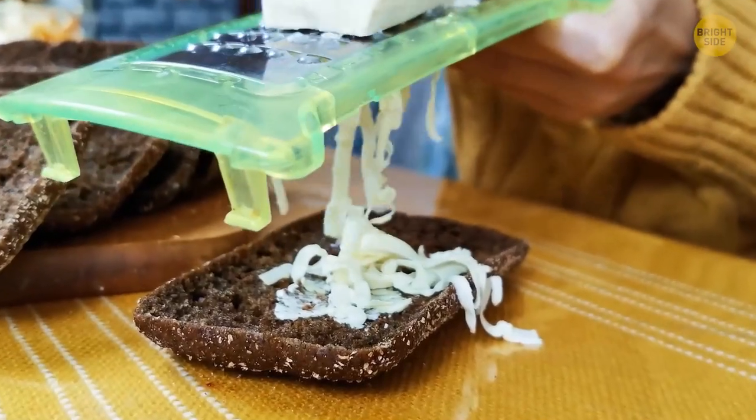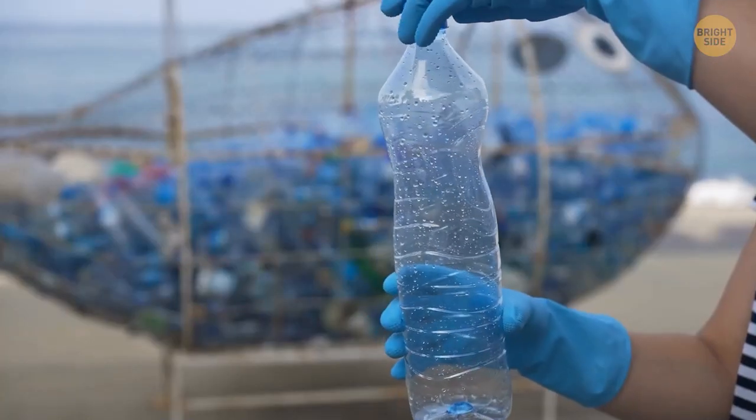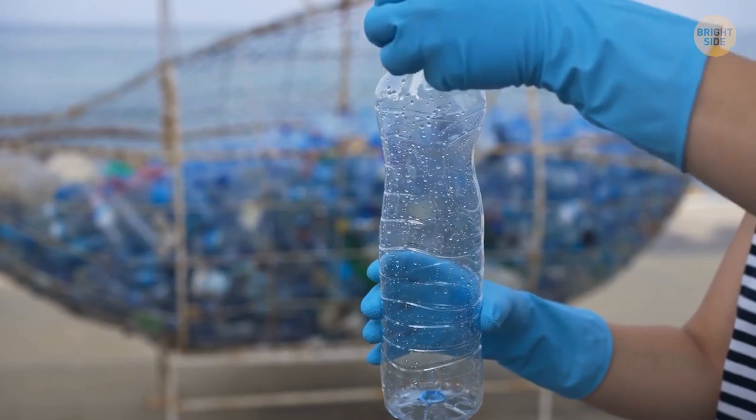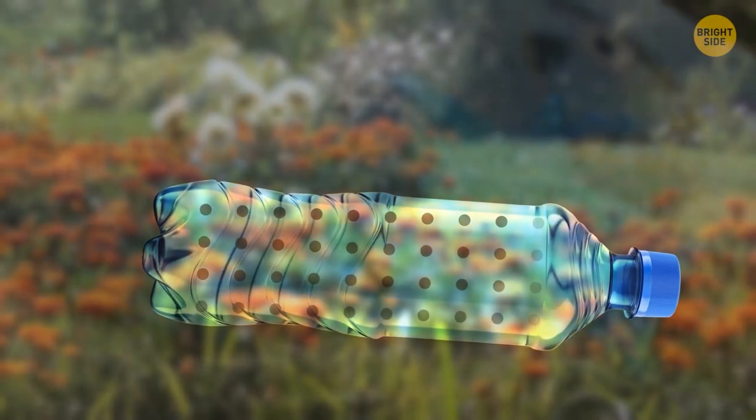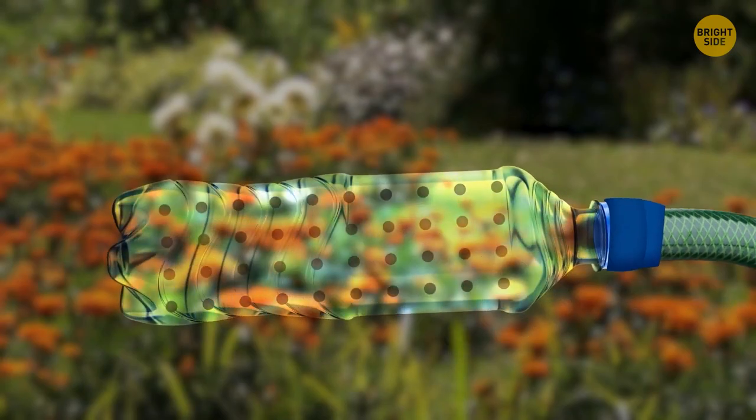You can make a DIY garden sprinkler using an old plastic bottle. Punch some holes all over the bottle and then tape it to the end of your hose pipe.